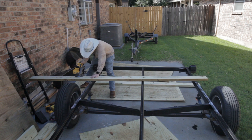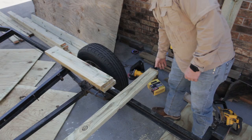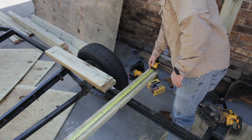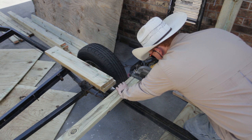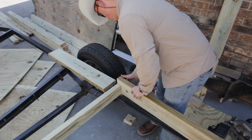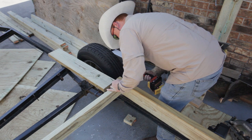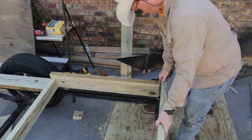I'm measuring this first section — it was 96 inches wide by about two and a half to three feet deep. I'm making this first box and cutting the two by four for the center. After that it's just a matter of assembling everything. I'm using three-inch long deck screws to assemble this.